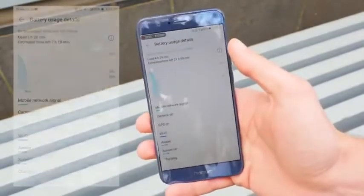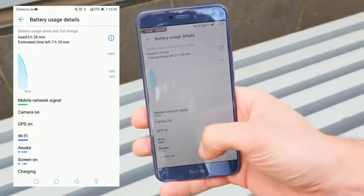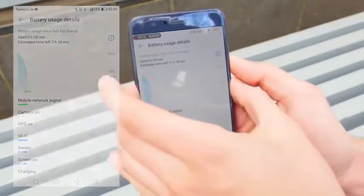The battery life is good — they said 2 days of normal use. For me it's like a full day of heavy use with a lot of screen-on time and also GPS. So I think 2 days of normal use for average users could be true.